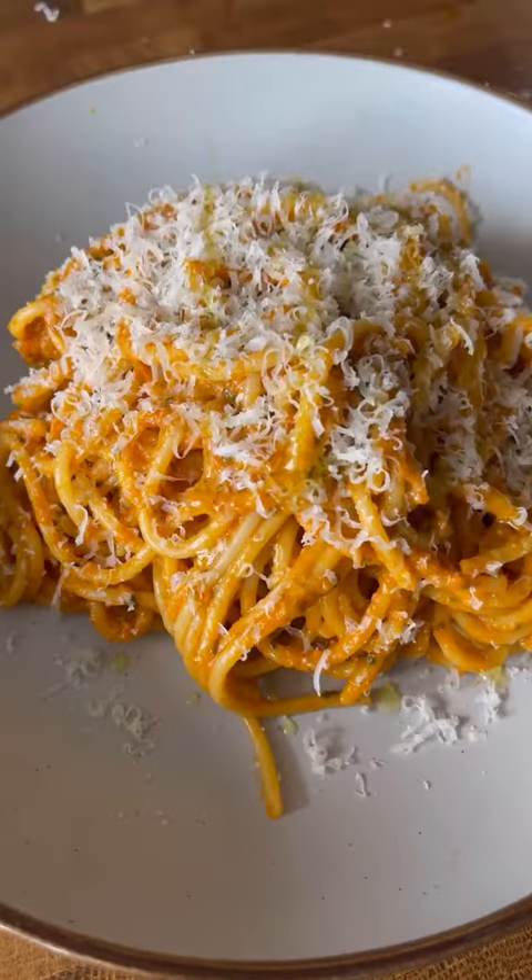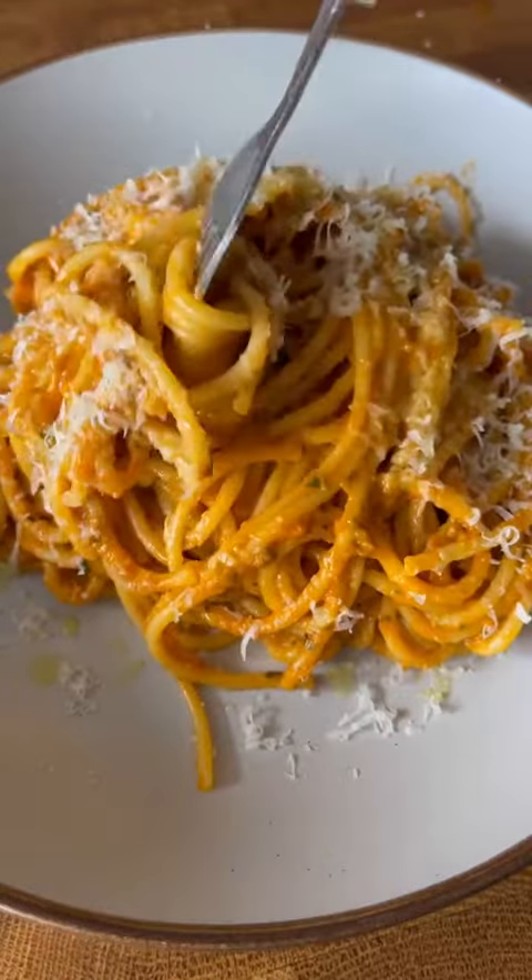I hope you enjoyed your first pasta class. Congratulations — you are now Italian.